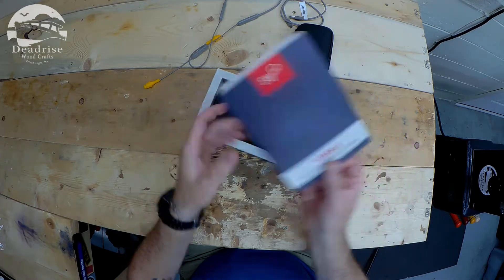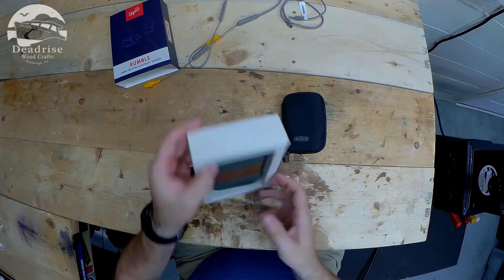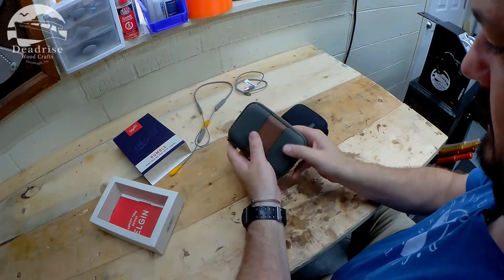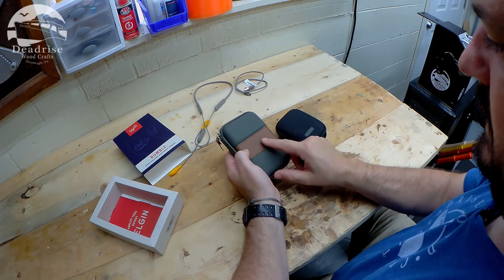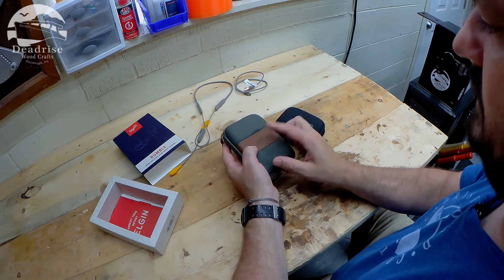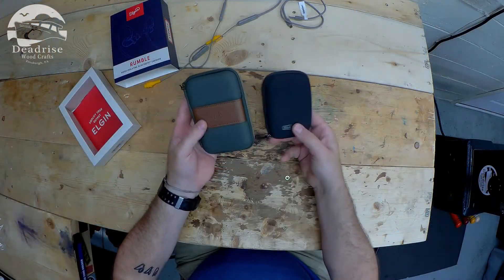Oh wow. So first off, the case has a very premium feel. There's leather stitching and a strap here with Elgin's logo embossed — or is that debossed? I'll have to check with Ethan Carter. That looks really nice.